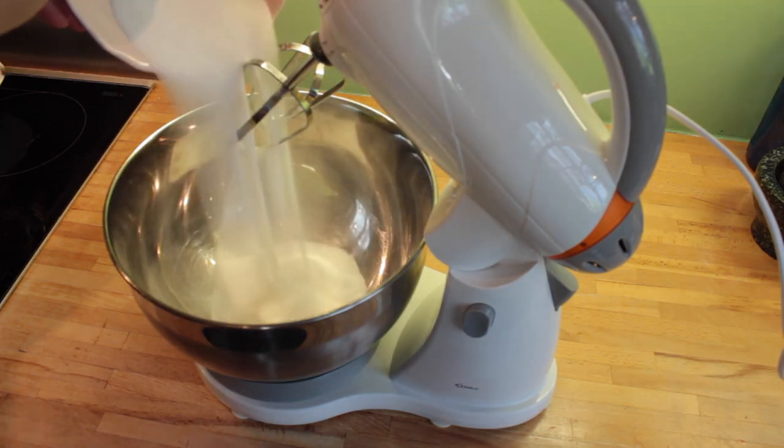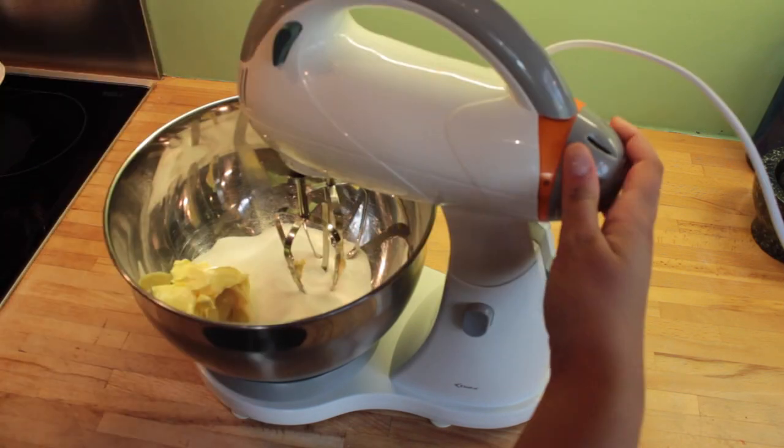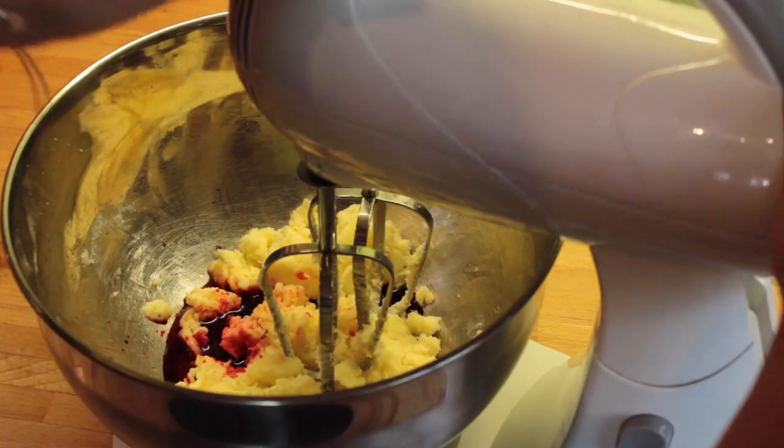Next, take your electric mixer and put in your sugar and your butter and just whisk that all together until they've mixed together nicely. Then put in your red food colouring and mix that together until it's a bright red colour.